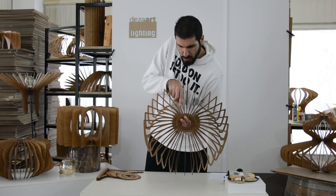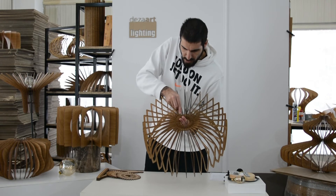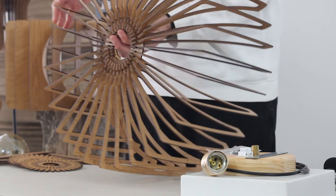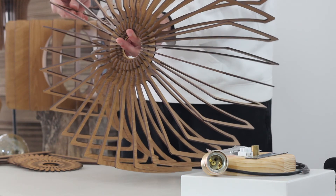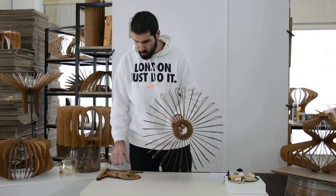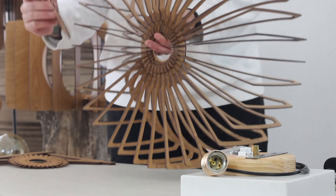And the last part — this one here. Put it in from inside. There we go. We're ready — you've got the main body of the lamp. It looks really nice, as you can see. Now we grab circle part B.